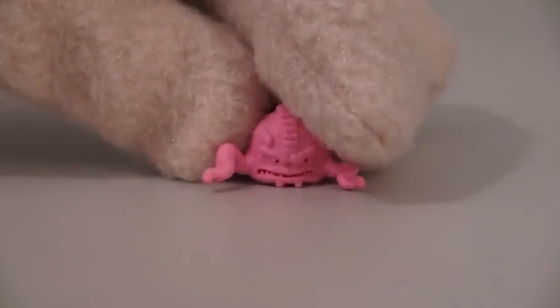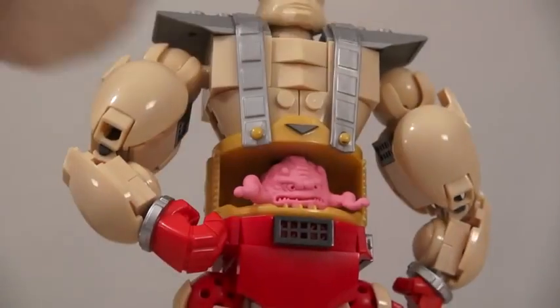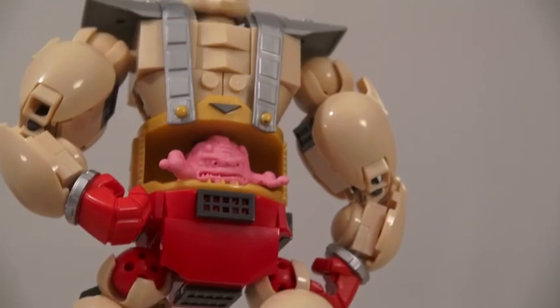The last figure we get is Crane himself, and you can place him in his robot body. I'm not sure if this body is scaled with the figures, but boy is this huge.